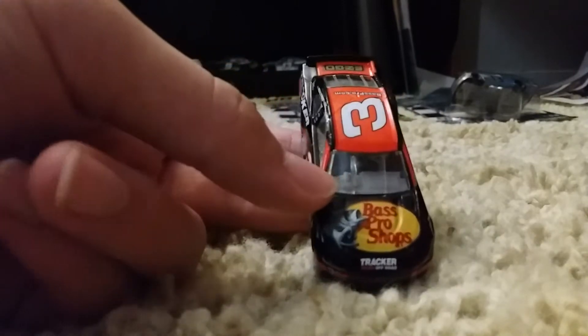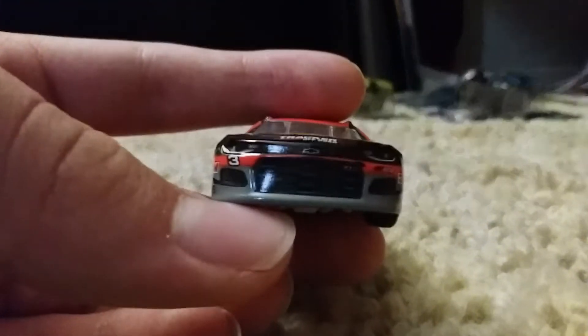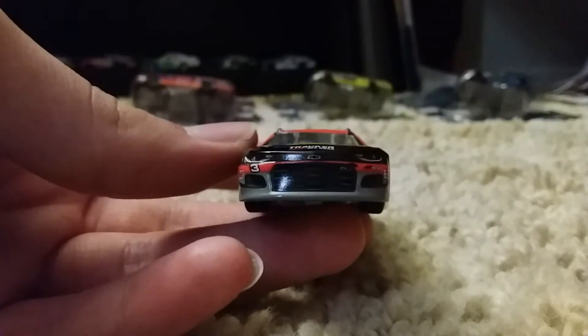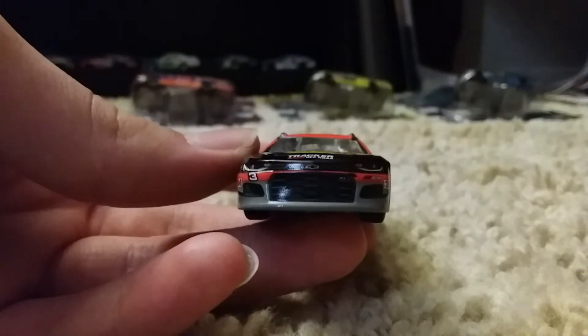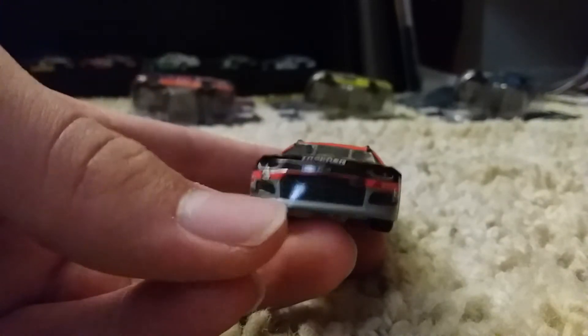On the front — if you remember my 1:24 diecast review, it was very similar to this because this is the paint scheme. So on the front here, we have the number three with a gray, orange, and black stripe design.